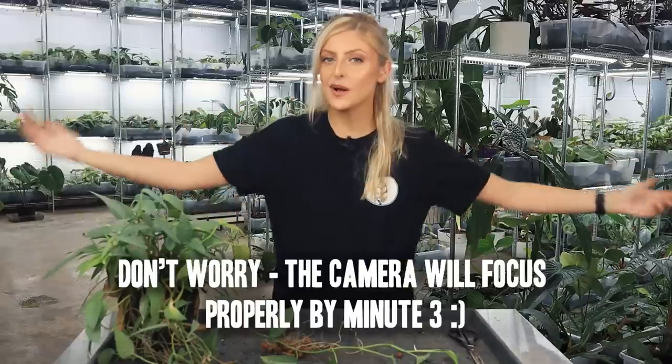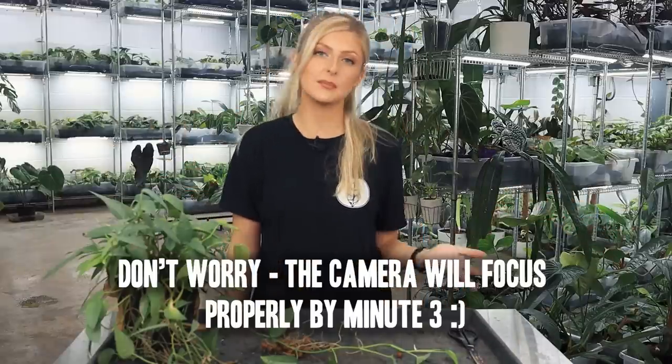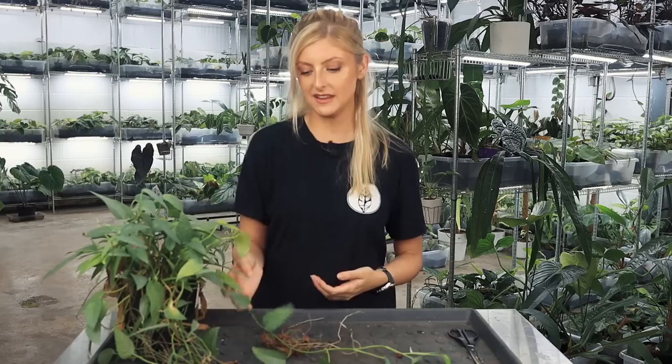Hello everybody, glad you could make it. My name is Kayleigh Allen and welcome to another Repot With Me. This week is going to be very simple, very chill. I've had a lot going on, but it has been quite a long time since I decided to actually do something with this.